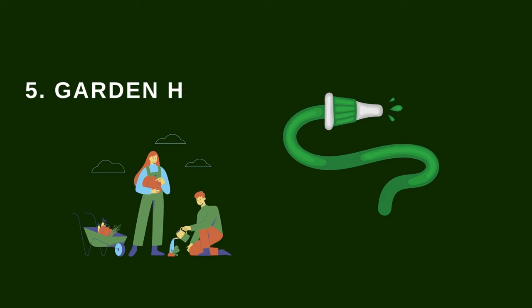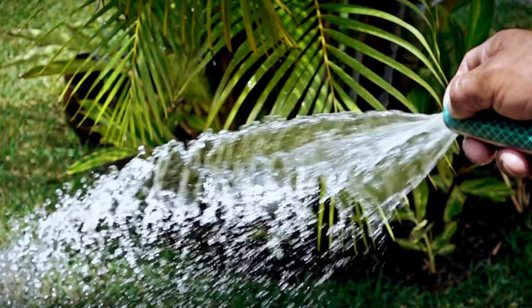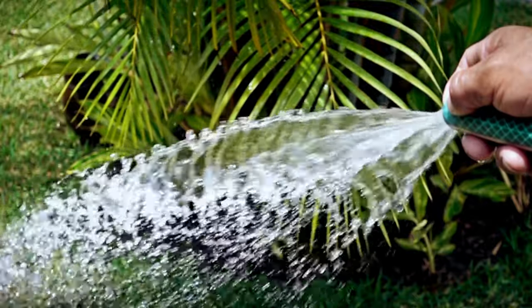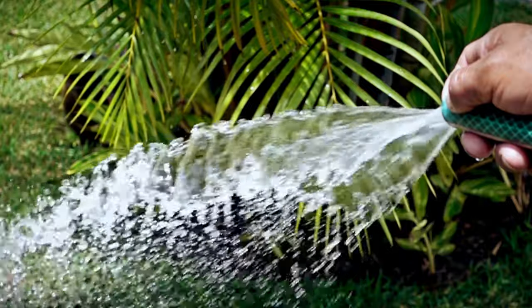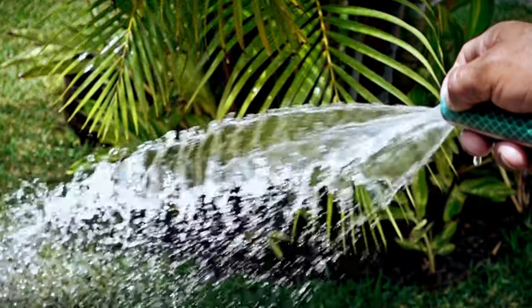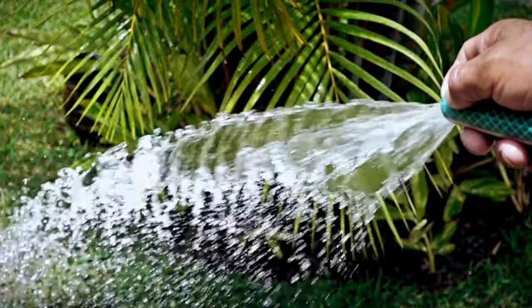The gardening hose is one of the essential gardening tools a gardener must have. The tool helps ensure all plants are reached by water. A hose is an ideal garden tool for irrigating a large garden without wasting time or water, because you only water where a plant is, unlike other irrigation options like sprinklers. Whether a beginner or seasoned gardener, you need a relatively long garden hose that can reach at least every corner of your garden.